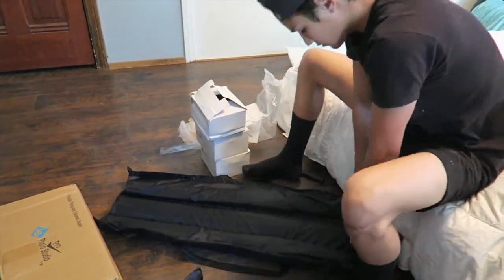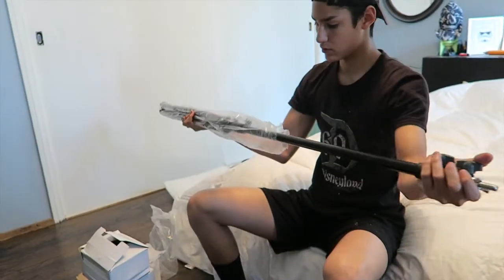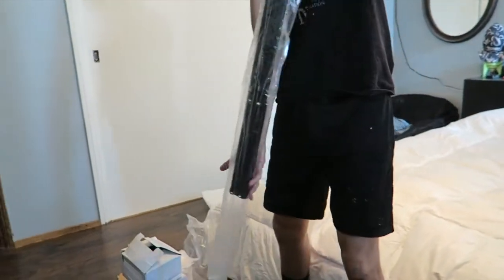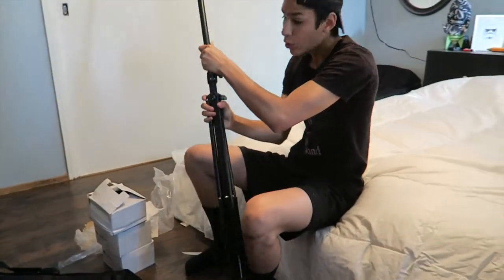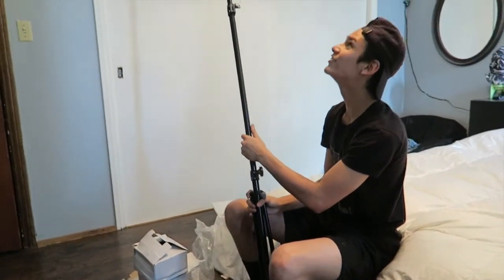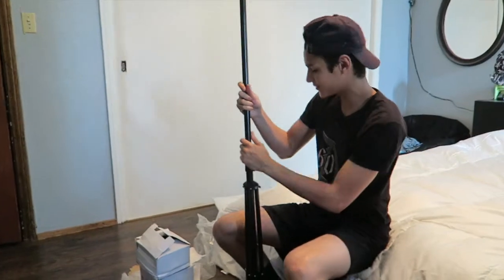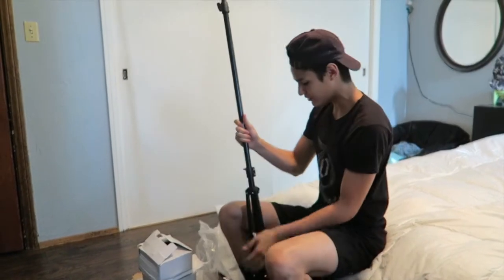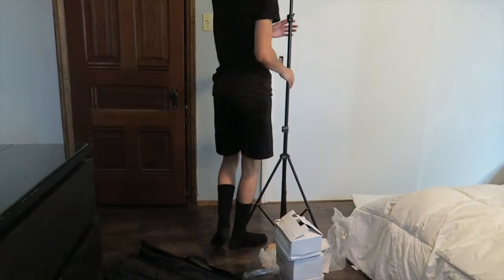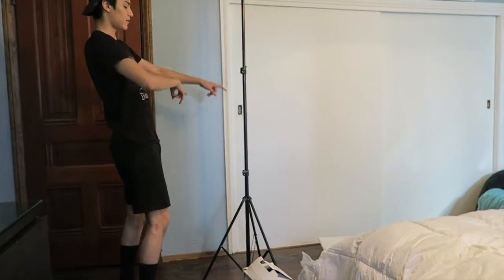Alright, I guess we're going to get the background set up first. You hit the fan — it's all good fam, we're good. Alright, that's the first stand.